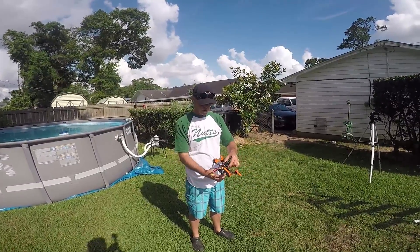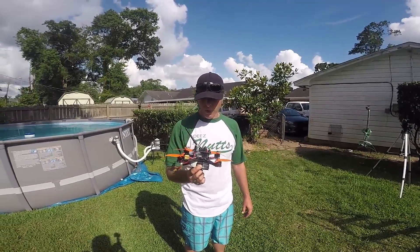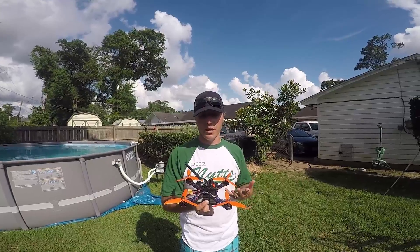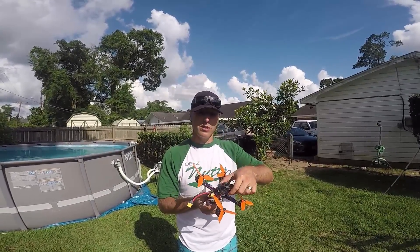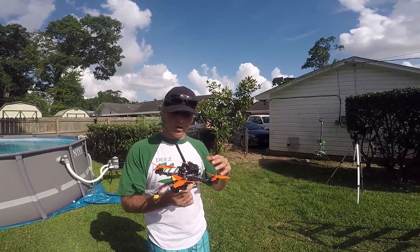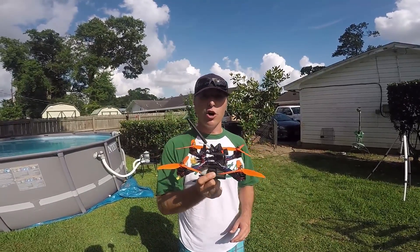Hi everyone, welcome to Quattro Force. Today we're going to test the waterproofing of this racing quad — my first quad that I built. We waterproofed all the components, and you'll be able to see that in a later video. If this works, we'll show you how we did it. We're going to gradually step up the tests: first a little bit of mist, then simulate some rain, then a harder stream of water.